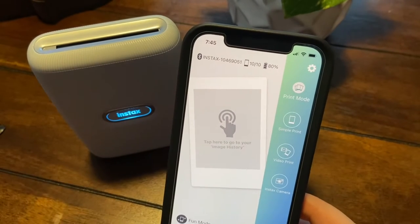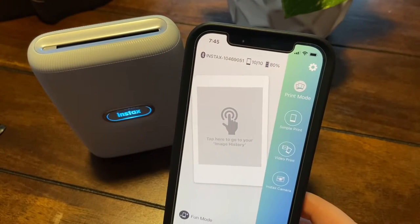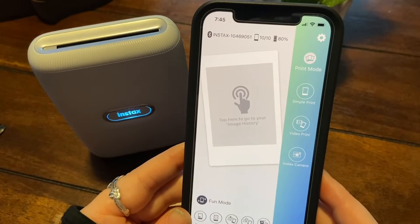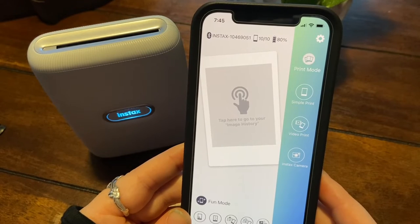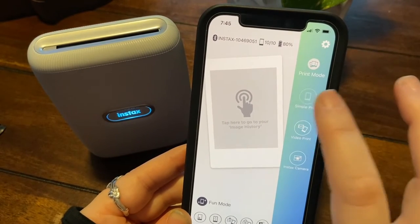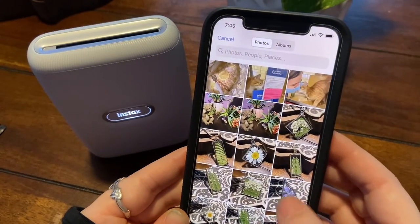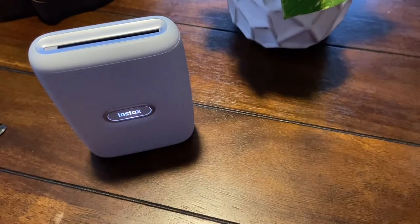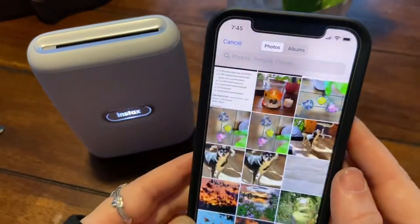It shows the battery is at eighty percent. We don't have any image history because I haven't used this app before. So what we're going to do is just a simple print — I'm just going to go through here and select a photo to print. We'll do one of my dog.